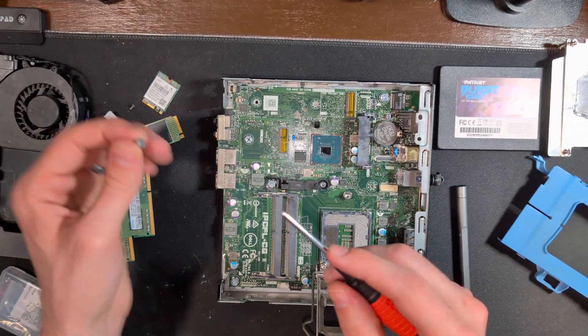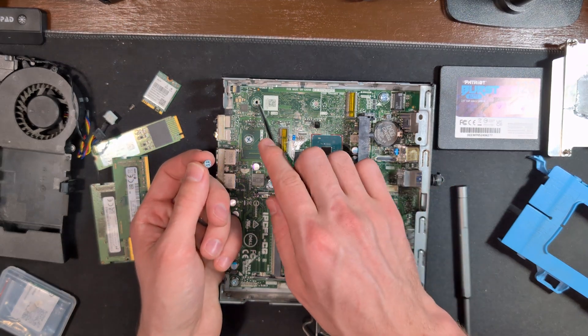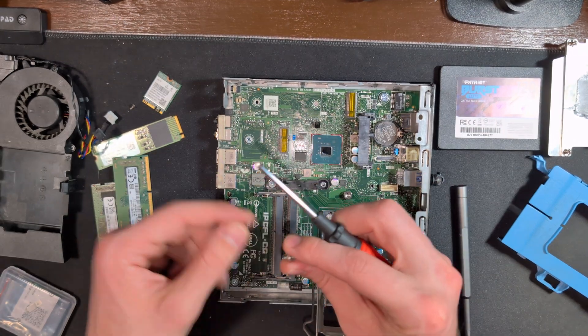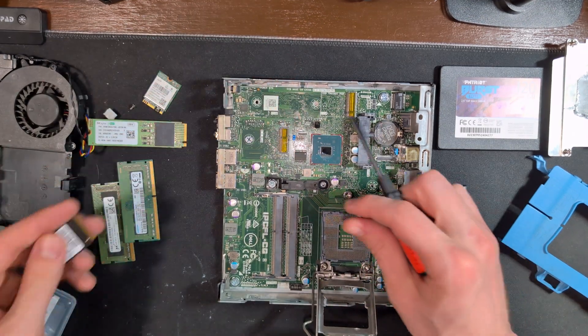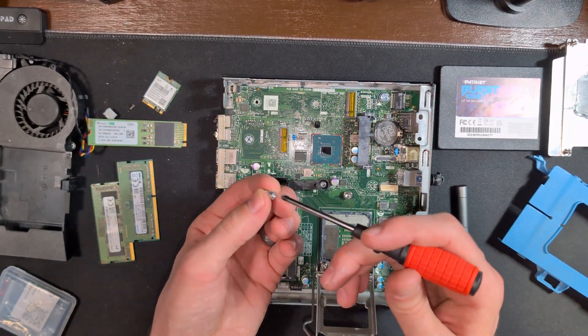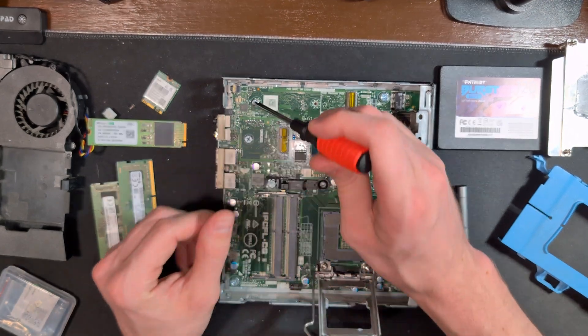The cool thing about Dell motherboards with their M.2 slots is they have these multiple slot arrangements so that you can use the full-size cards or you can use the smaller ones like this one here. Since we are using a full-size M.2 drive, we are going to select the one for the largest bay option.